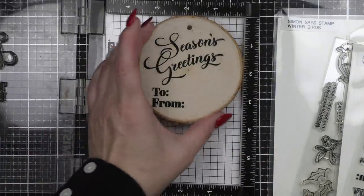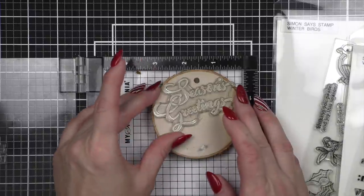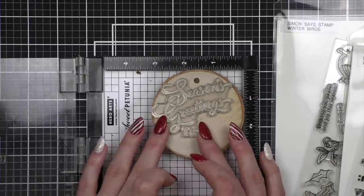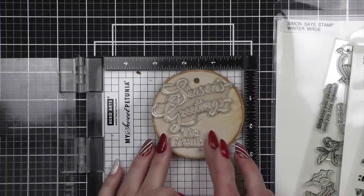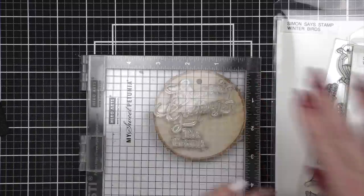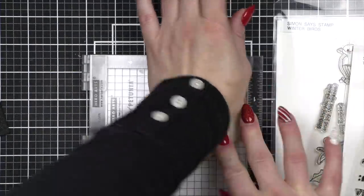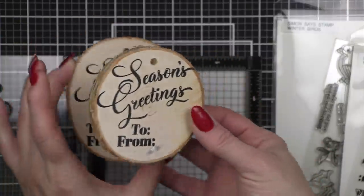I also want to note that the wood slices depending on the width might be too tall for your MISTI. I tried mine first — it is a little tall but I was able to make it work. I tested it on one of the ornaments I ruined prior to starting, and that was why I went ahead and did it. I don't want you to maybe break your MISTI and be upset, so you can always use your acrylic blocks to do this step. This is the smaller ornament where I had to move things around a bit and I love these greetings on the back — I think they're just the perfect finishing touch.